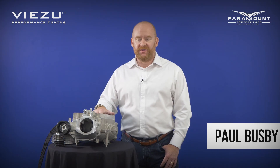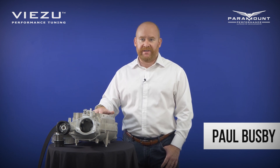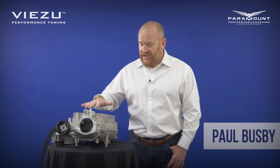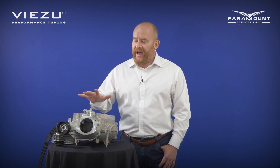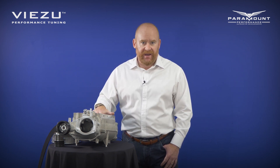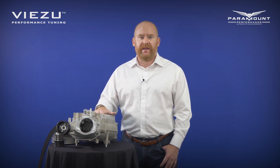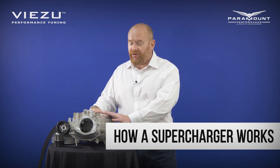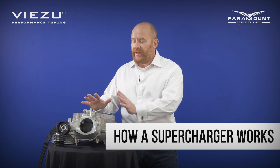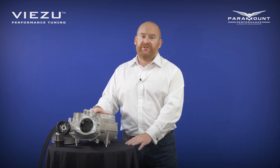Hi guys, I'm Paul here from Visu Technologies and this morning I wanted to talk to you about superchargers, particularly Jaguar Land Rover superchargers. This here is a brand new Eton supercharger and we get two questions mainly about these: why is it making a funny noise and what can I do to make it go faster? This particular charger has actually been re-engineered by Harrop but they look very similar, so without teaching anybody to suck eggs, the first thing I wanted to do is ask: do we all know how a supercharger works?